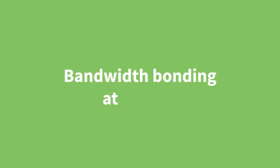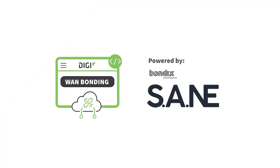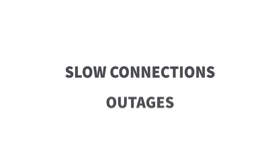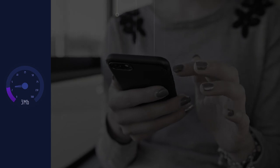Bandwidth bonding at its best. Digi WAN bonding, powered by Bandwidth Sane, makes slow internet connections and outages a thing of the past. It does two powerful things for you, your customers, and passengers.